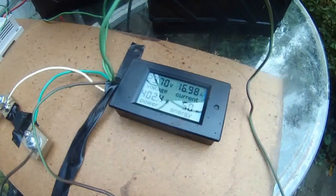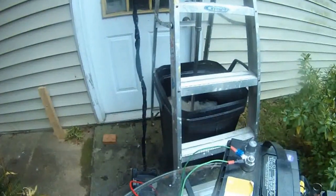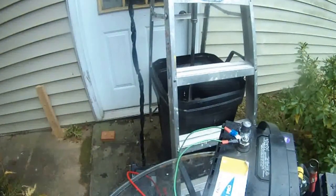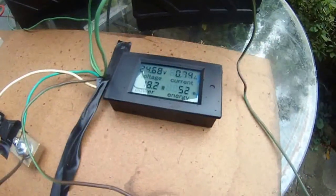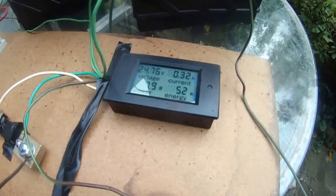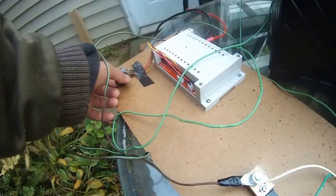Going even higher — 13 amps, 18 amps. I think I'm going to break that, so I'm going to stop now so it doesn't go crazy. You can see now I can slow down my motor to only 0.3 amps. This setup is really, really cool.